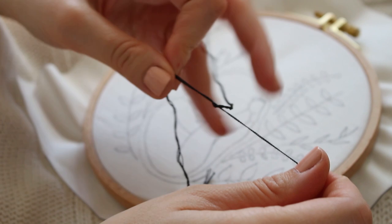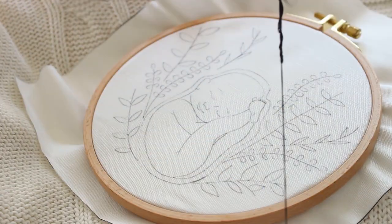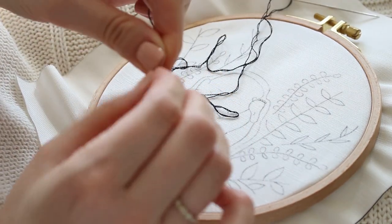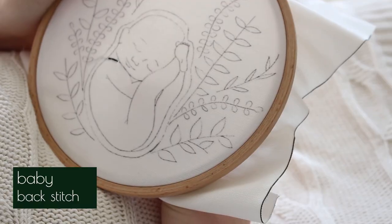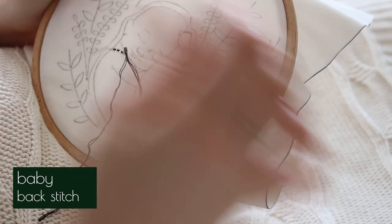Now let's stitch this design together. I will start with the baby, and for that I'm splitting my thread from six strings to two strings, then I will thread the needle and make a knot at the end so the thread will be secured. I will use back stitch, which is a simple stitch.